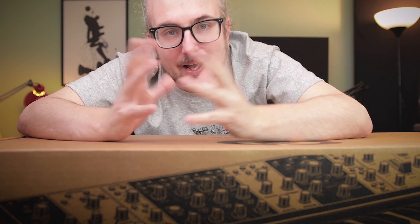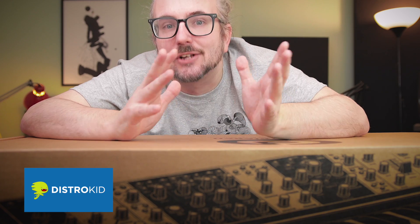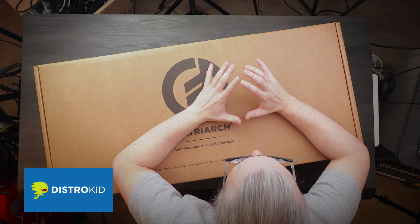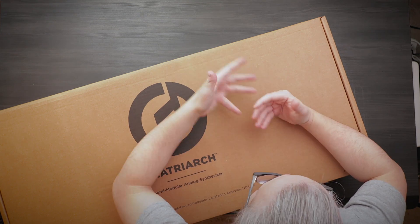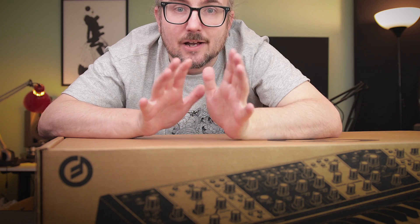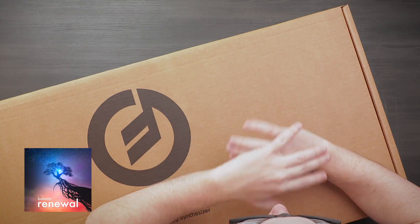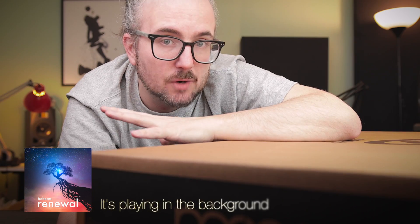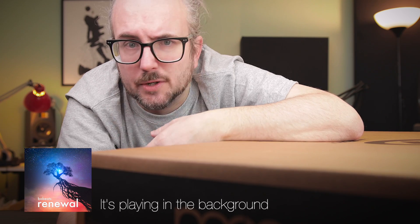Today's synth porn is sponsored by distrokid.com — I'll link them down below. It's the service that I use to get my tracks onto Spotify and iTunes. Because I actually don't just unbox sexy synths — I recently put out a new track called Renewal, and I used Distrokid to get it onto Spotify, iTunes, Apple Music, all the good places. If you want to check out my track Renewal, this kind of chill electronic music, I'll link it down below as well.